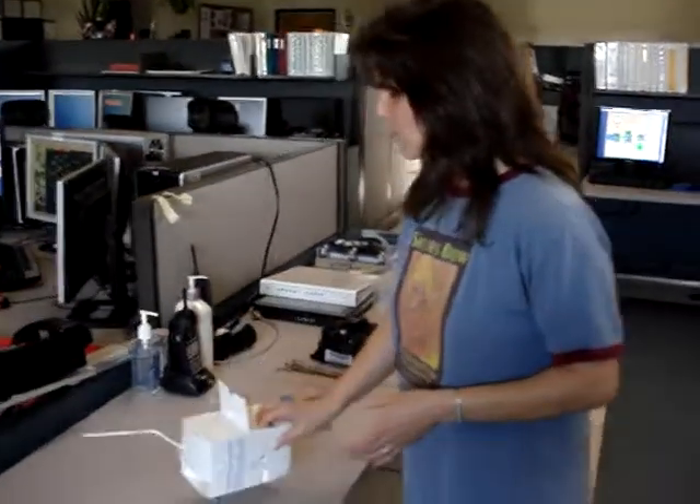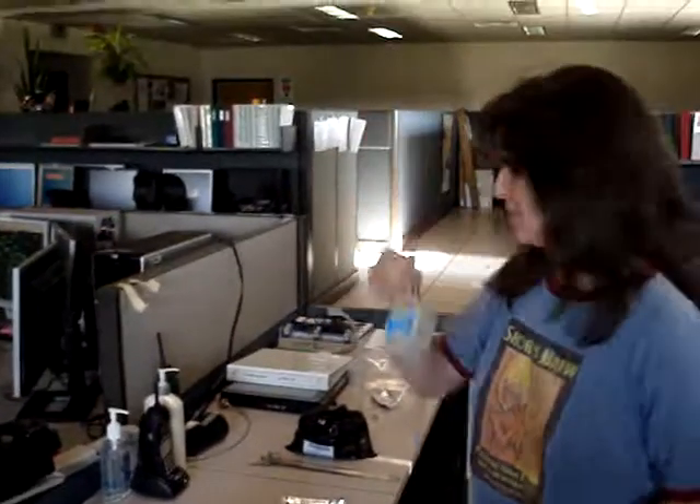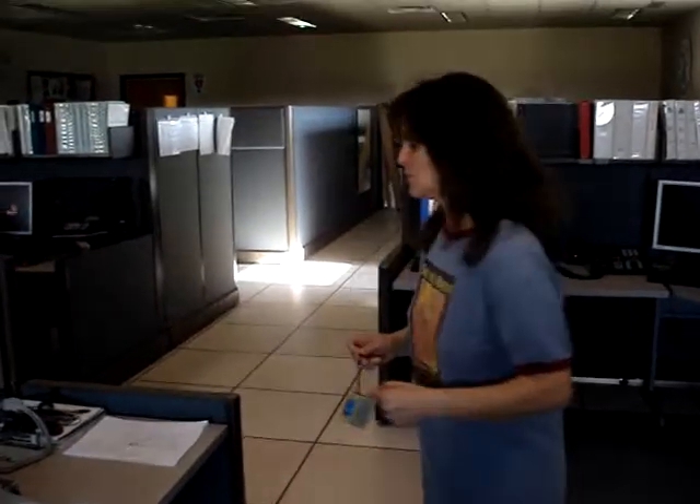We're going to launch a balloon tonight — a weather balloon — using this radiosonde here. We are going to prep the sonde. First of all, we have to soak the battery. It's battery operated, and the battery is activated by water. So let's go do that.